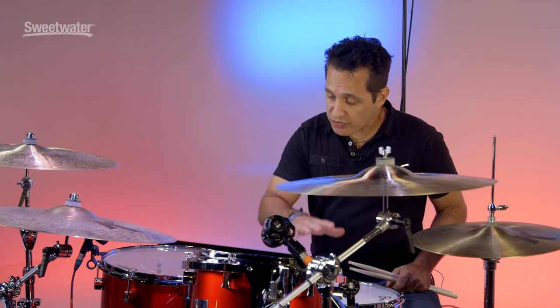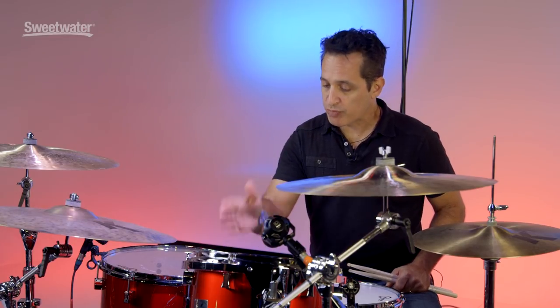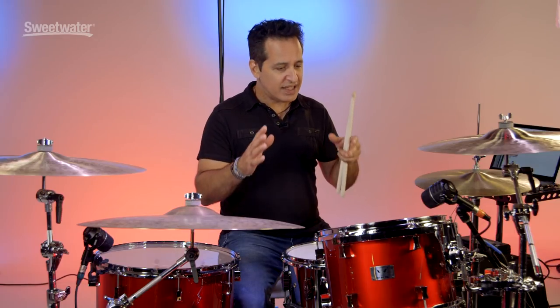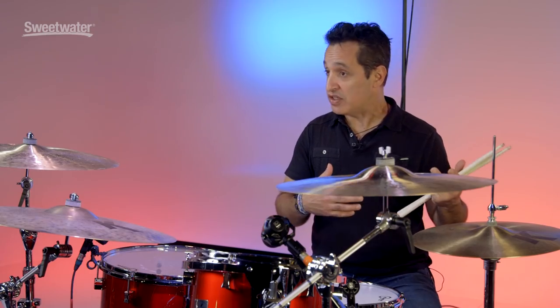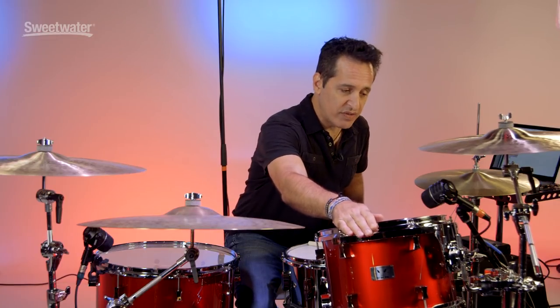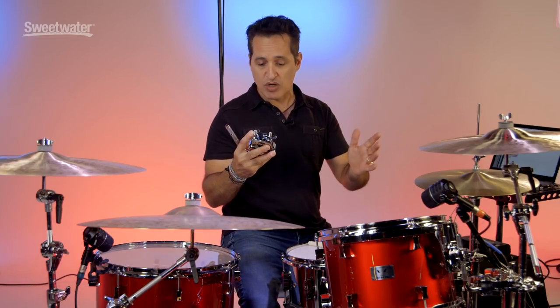All of the hoops that Bill Dedimore uses on his drums are 2.3 millimeter triple flanged hoops. 2.3 millimeter means it's not too thick, not too heavy, not too dense to take away any of the resonance of the drum — they fit just perfectly for these drums and he uses them on all of his Pork Pie Percussion drums. The rack tom comes with a rim style tom mount, very sturdy and easy to use. In the box comes a tom mount you can use with any cymbal stand no matter what kind of hardware you have.